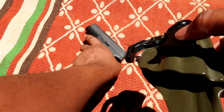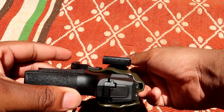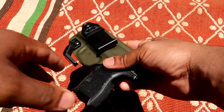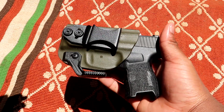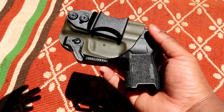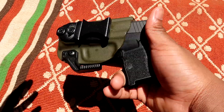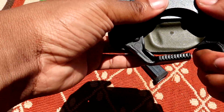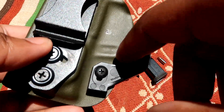They have options for left-handed and right-handed draw. I am left-handed, so I chose the left-handed draw. When the holster is sitting in my pants, I draw with my left hand and pull my gun up — that's a very neat feature. A lot of companies only make holsters for right-handed draw. I understand the majority of the market is right-handed, but you've got to think about the lefties as well.